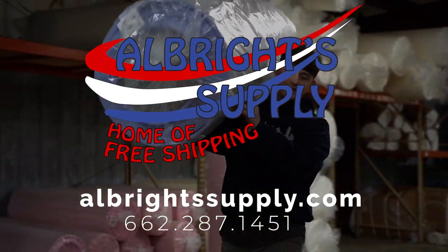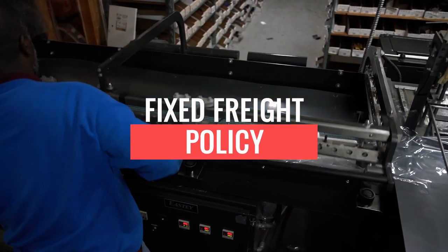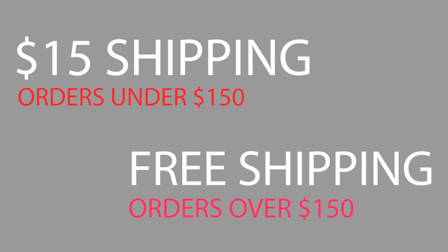Allbright Supply is committed to bringing you the best deal and the most savings we can. One way we do that is our fixed rate policy: $15 shipping on orders under $150 and free shipping on orders over $150.